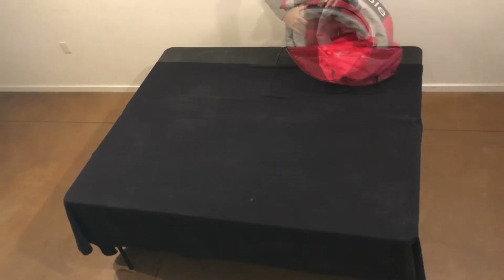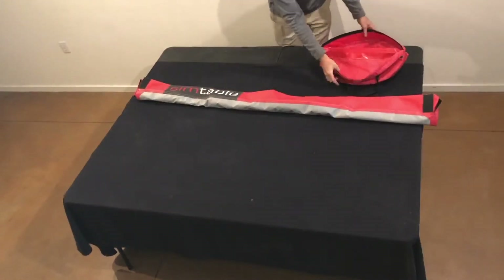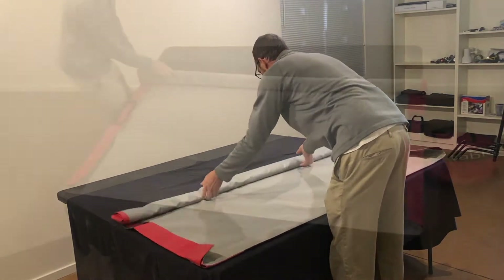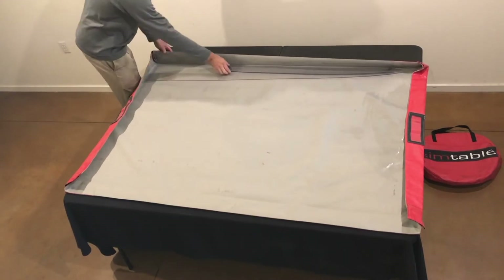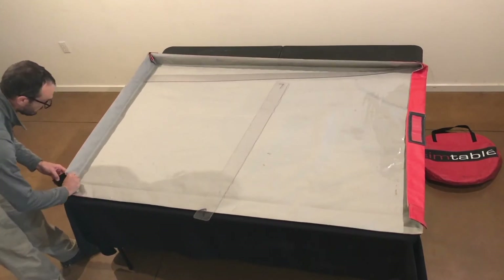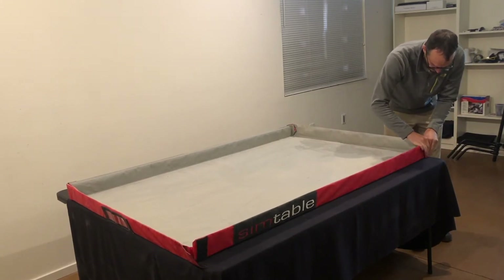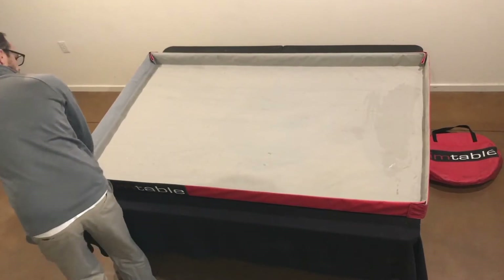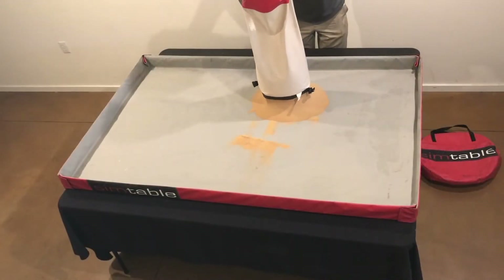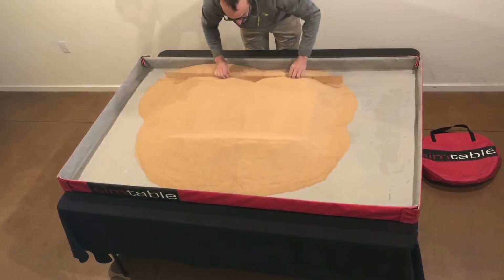Once located, place the portable SAN tray on the tabletop. Unroll the tray. Insert the supporting structures in the side flaps and Velcro the corners. Unload the sand media into the tray. Evenly distribute the sand and smooth out the sand surface.